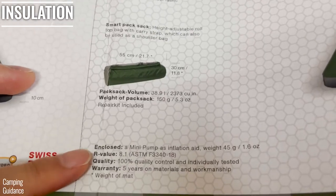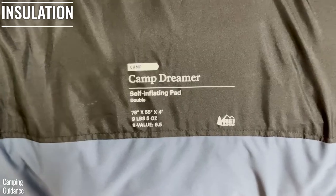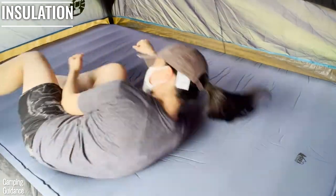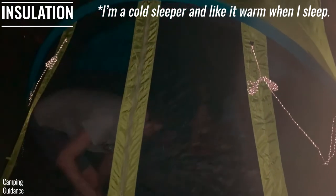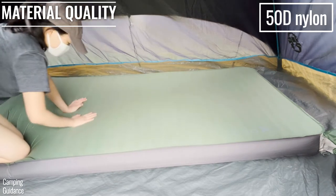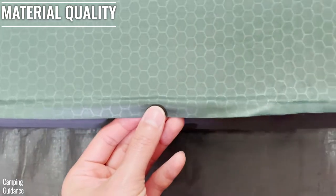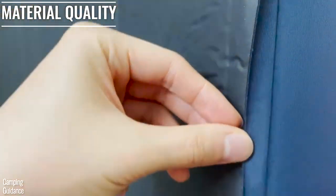The X-Bed Megamet Duo 10 is slightly more insulated with an R-value of 8.1, while the REI Dreamer Double has an R-value of 6.5. I used both in summer temperatures between 60 to 80 degrees and never felt too hot. The top of the X-Bed is made of 50D nylon with a polyester laminate, while the bottom is 75D polyester for added durability, and the seams are welded and feel high quality. The REI Dreamer Double is made of polyester with similar welded seams.